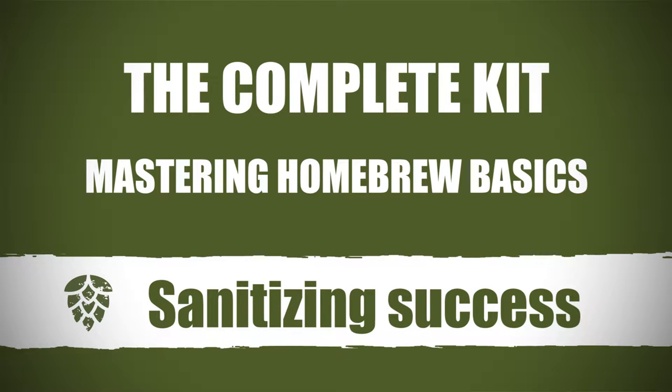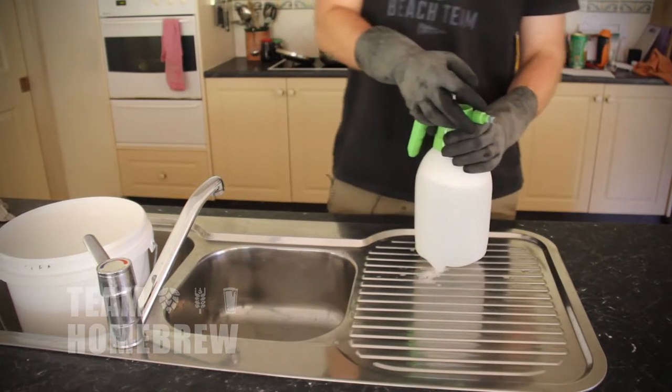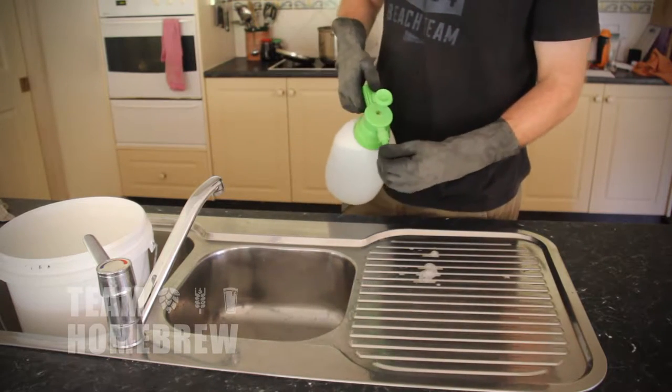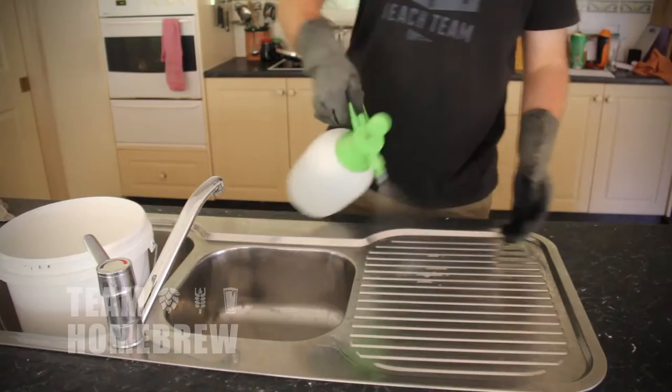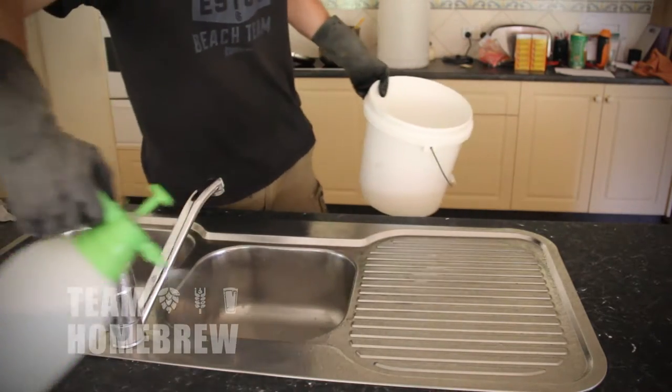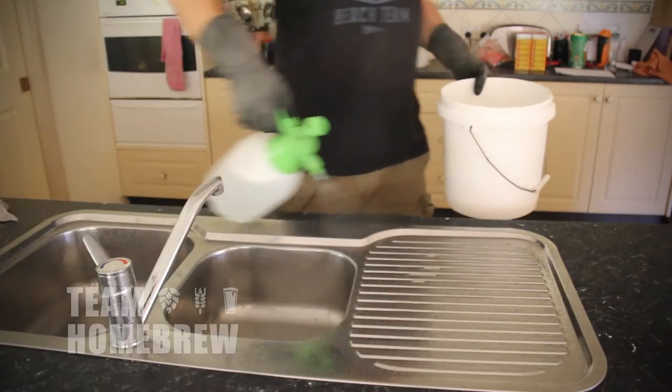If you've cleaned everything down properly, sanitising is a pretty simple step. By sanitising I don't mean sterilisation, which at the home brew level is impossible. What I mean is that you're going to kill 99.9% of the bugs, the microbes, the wild yeast. You're going to give your yeast the opportunity to take hold and really dominate the flavour profile.